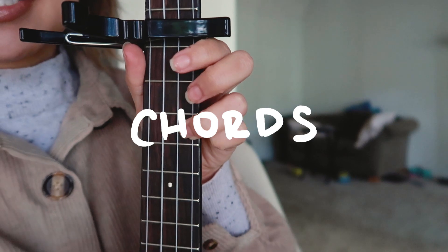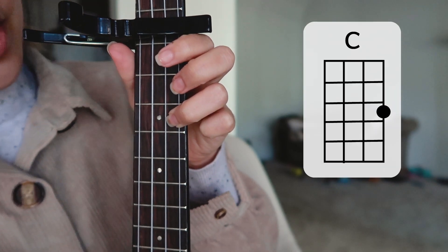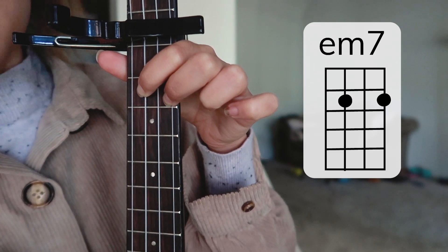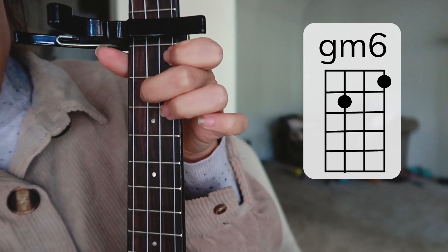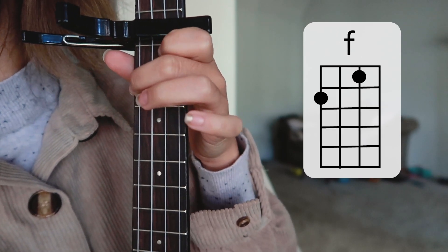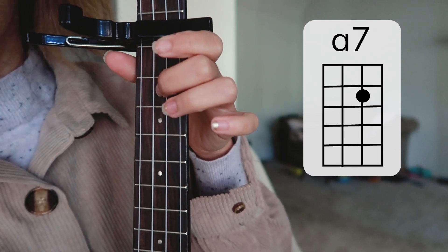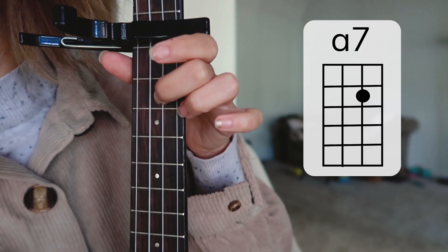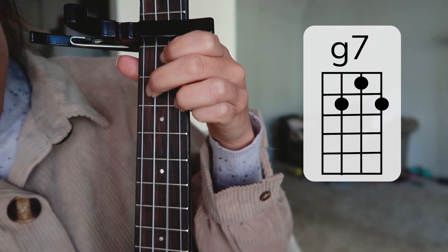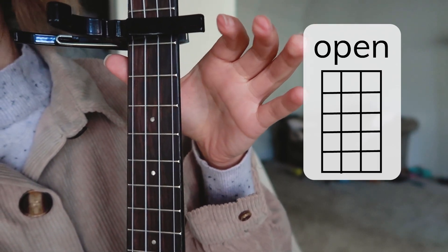So the first chord is C. Second chord is E minor 7. Third chord is G minor 6. Fourth chord is F. Next one is A7. The next one is G7. And the last one is open — so nothing on the strings.